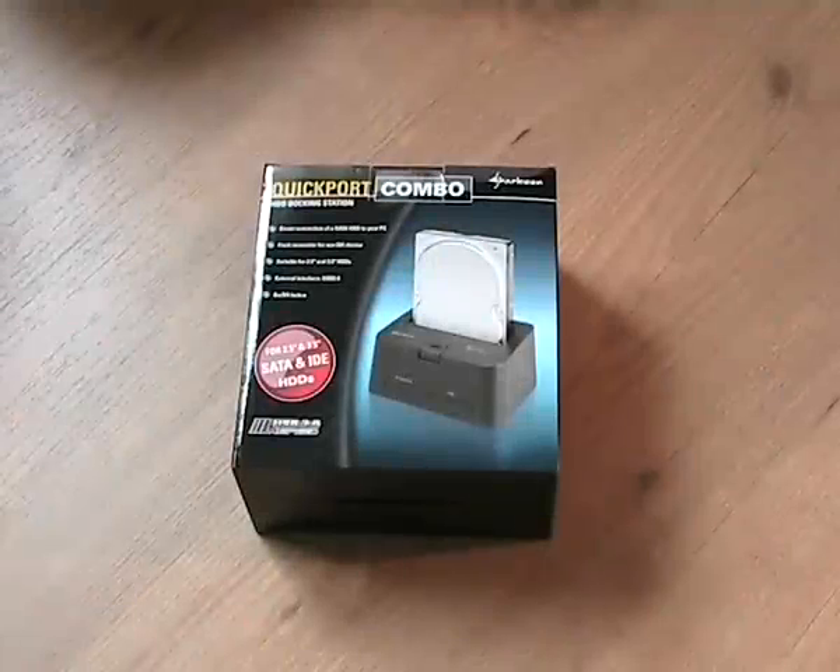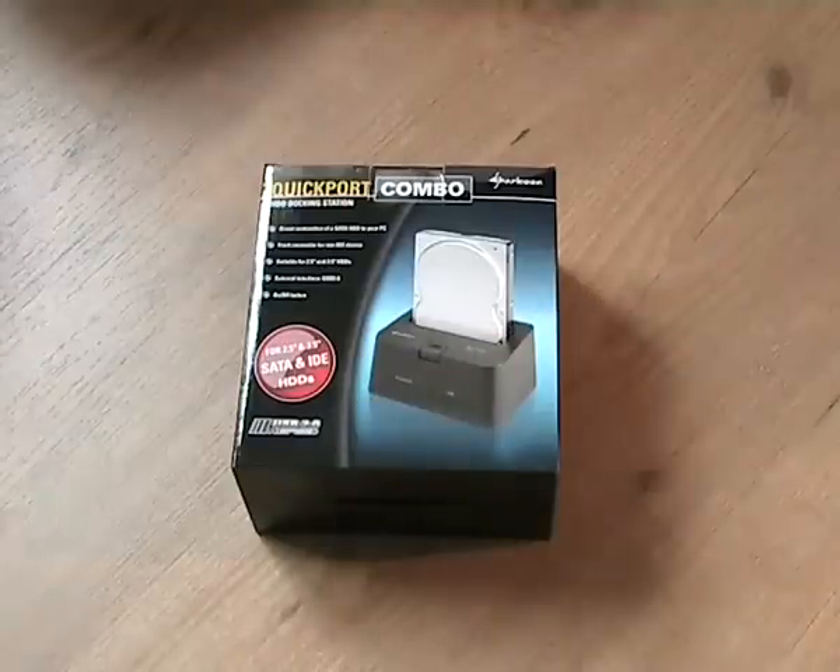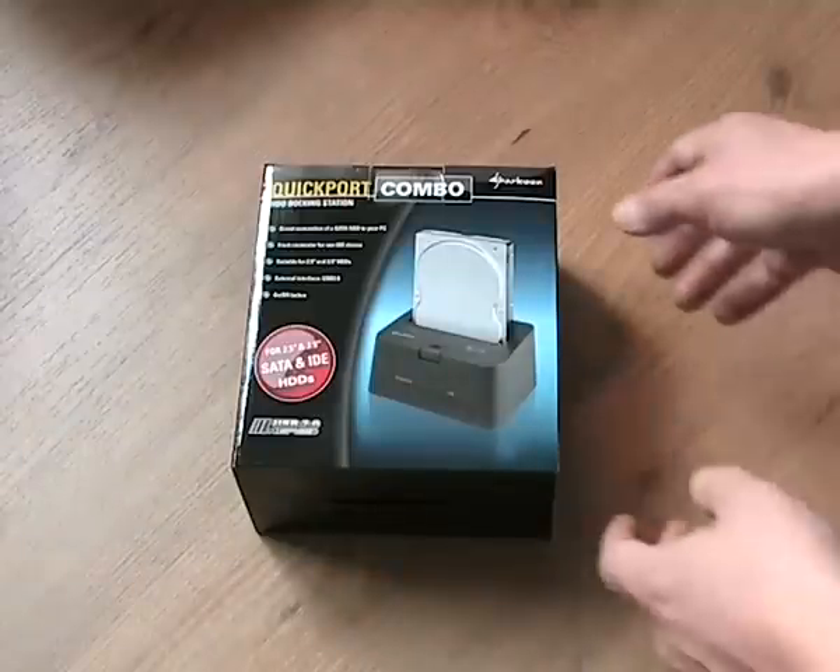Welcome to the unboxing of one of the handiest gadgets I have had my clammy hands on in a long time. It's the Sharkoon Quickport Combo and it's a hard disk docking station. It's a USB 2.0 device but I'm hoping it will work on a USB 1.0 system as well, because I only have USB 1.0. Let's begin the unboxing.